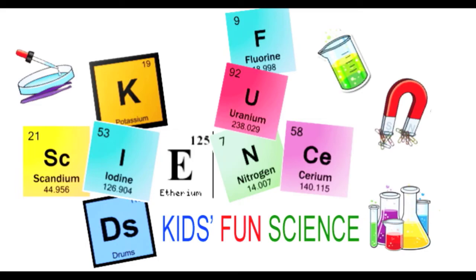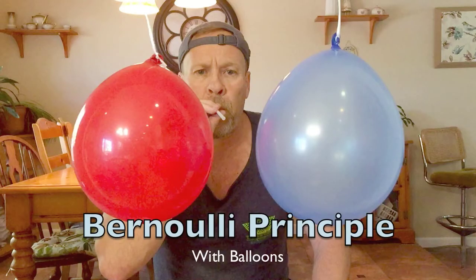Welcome back to Kids Fun Science. My name is Ken. Today's experiment is Bernoulli's Principle, where moving air has less pressure than air that is still.